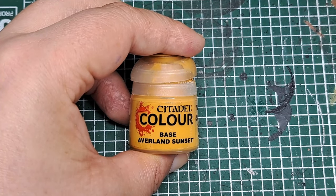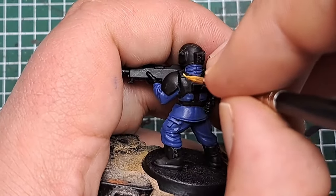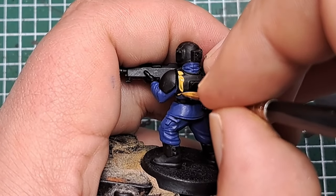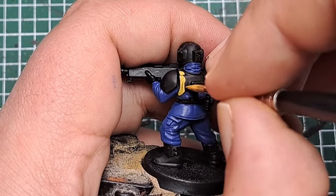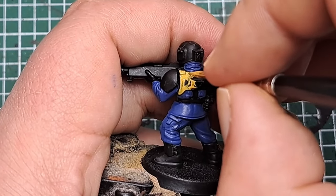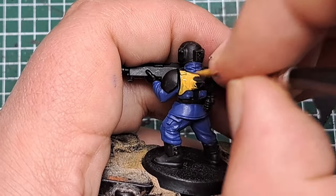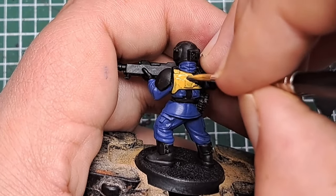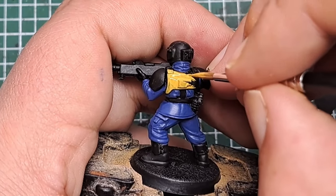Next I'm coming in with some Averland Sunset, and for this I'm going to paint the armour on the model — so that's the body armour and the shoulder pads. Don't worry about the helmet, we will paint that later in a different colour. It's going to take a couple of coats to get a good solid base cover.